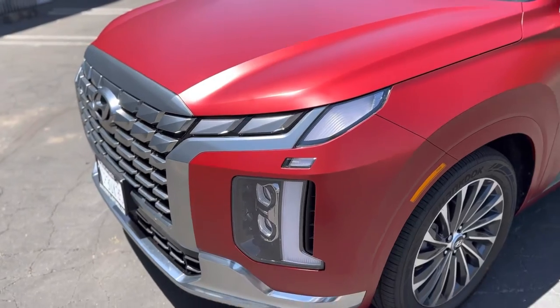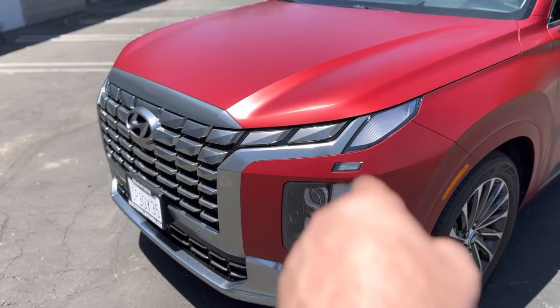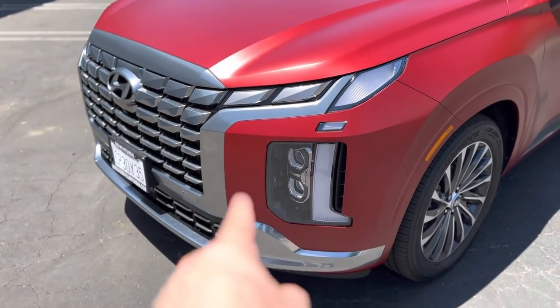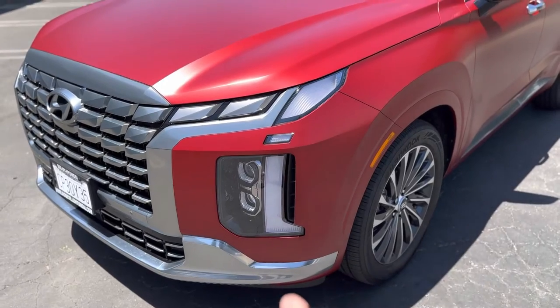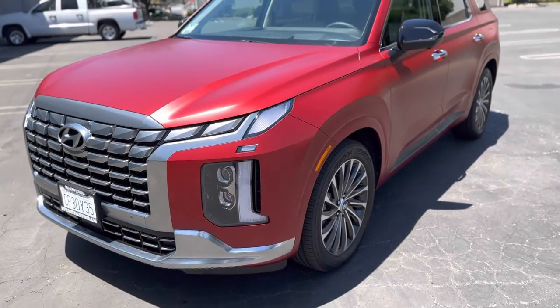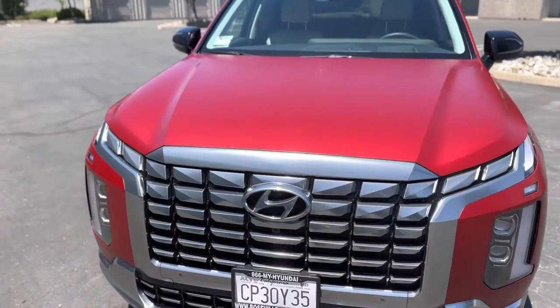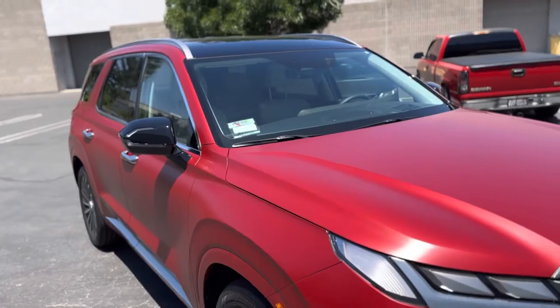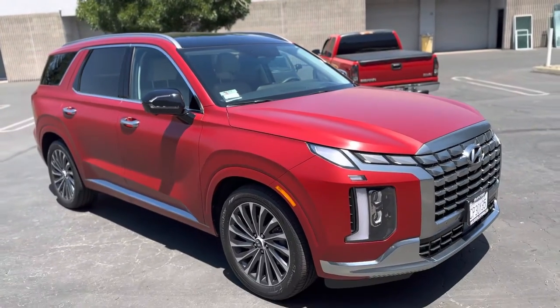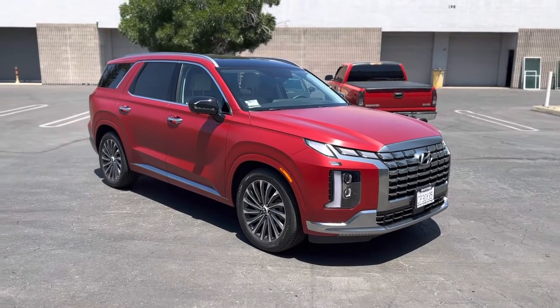Up here, essentially there was no real front bumper — it was just these things. You had to cut around those, cut around the light, cut around everything. And that piece went all the way down and a little bit underneath, so it was a lot of different sections to do. It did come out really good. They're just gonna have to take care of it — satins are a little more difficult to take care of, and that's just the nature of the beast.